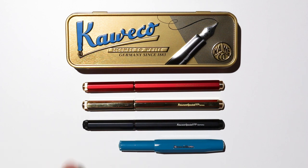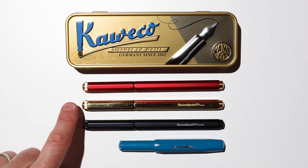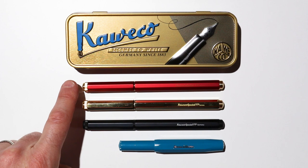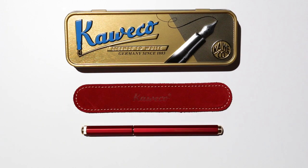We have three Specials. The first one is the black Special which has a silver-coloured nib, and we have a brass Special which also has a silver-coloured nib. And the one that just came in this week is the red Special, which is part of the Kaweco Collection Special Edition pen and has a gold-coloured nib. Each Kaweco Special comes in a tin gift case like this one here. The gift cases are really nice and very unique, and have a Kaweco insignia and 'license to write on them — Germany since 1883.'